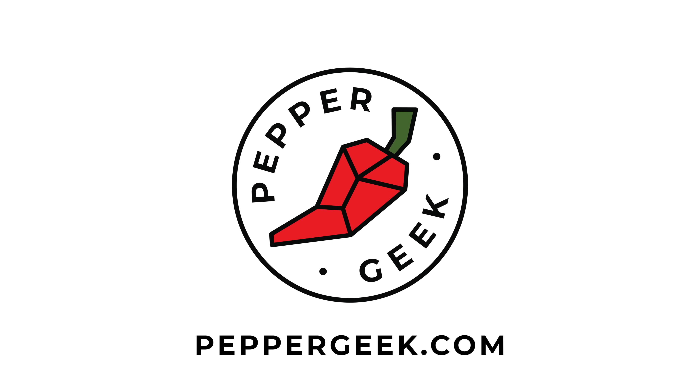Hey there! Welcome back to Pepper Geek. In today's video we're going to share some tips on how you can make your pepper plants grow faster. There's no magic in gardening — you're not going to double your plant size overnight. But you can use some simple techniques to optimize your growth rate for your pepper plants, and we're going to share some of those tips today.